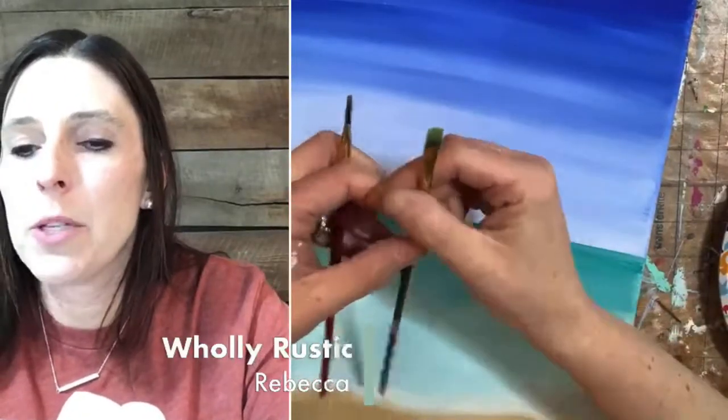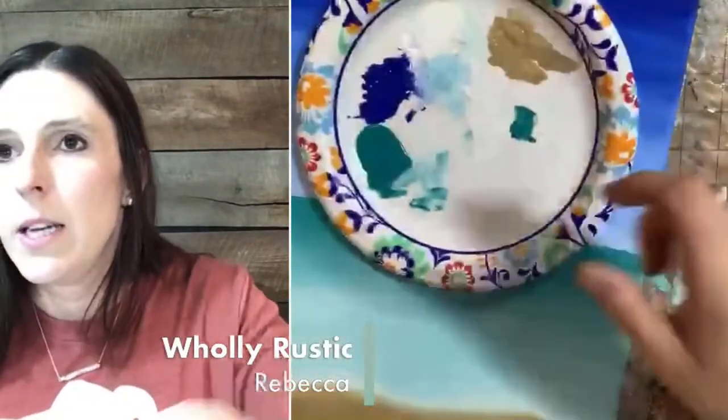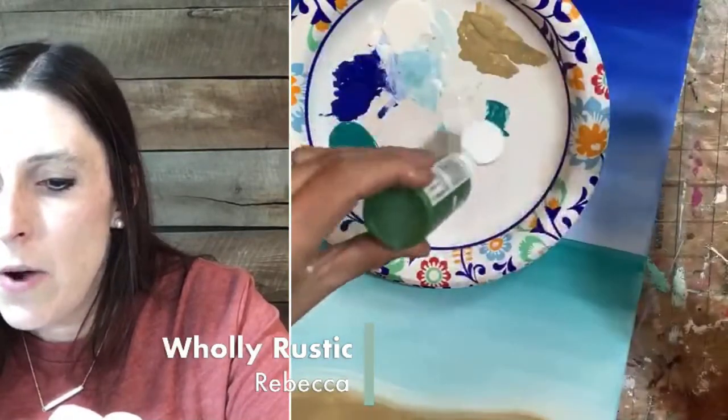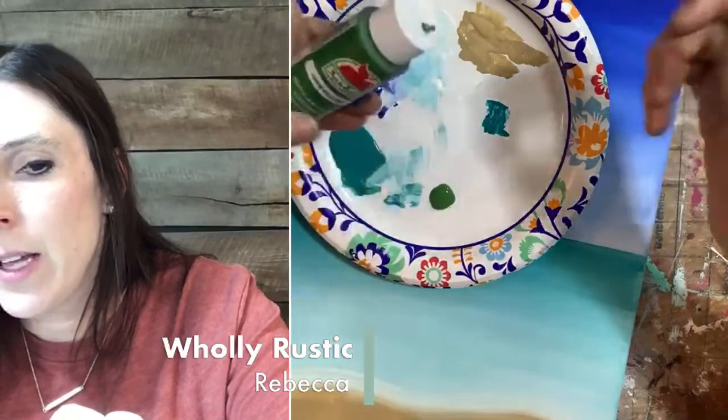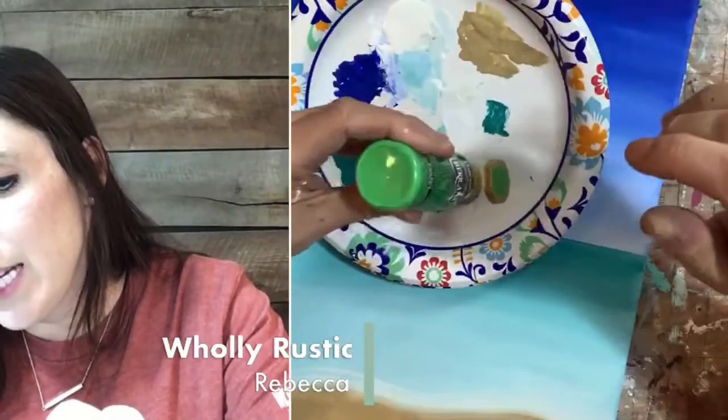Let's do leaves. For leaves I'm going to use a small flat brush, or you could use a small angled brush. I'm going to do two different colors of green, maybe even three. I'm going to do the dark green first — I have Apple Barrel Kelly Green. It does not matter which colors you use — just grab something that is dark green and something that is light green. And then I'm going to use a little white too, probably.